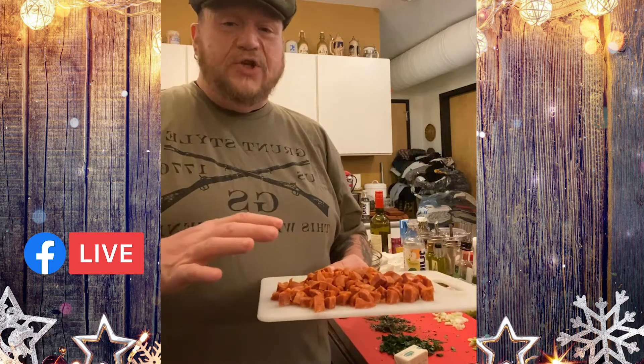You want all these ingredients to be fully cooked, because if not, while sitting inside of the bird they may not cook all the way through and you can get really sick.